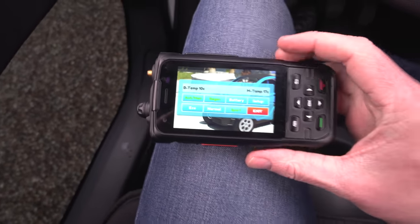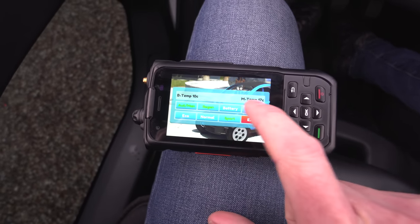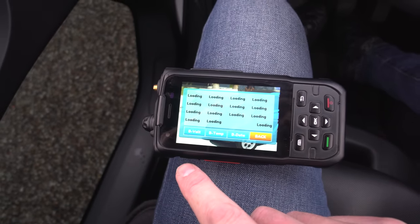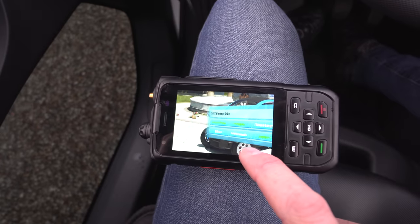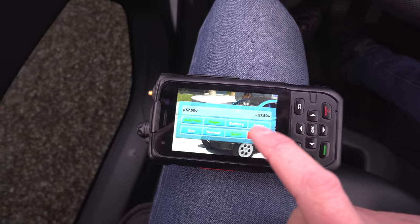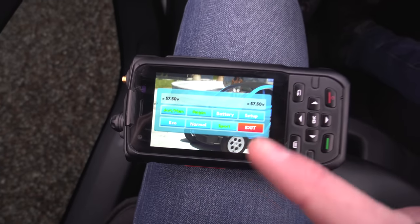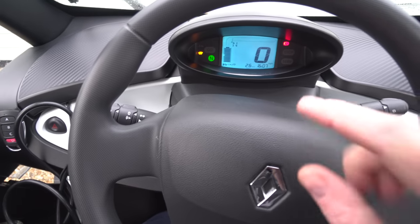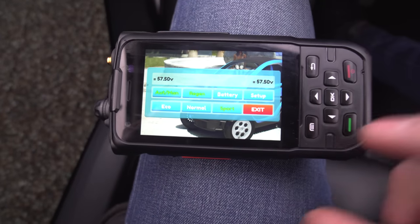With the car turned on, stuff started happening on screen — we can see battery temperature, motor temperature, and battery volts. It displays all the cell voltages too. There's a lot you can do here, but basically what I'm going to do is tune it. We've plugged the dongle into the OBD socket, turned the car on, opened the Bluetooth app, and it's connected straight away. I mean, it couldn't be easier than that.